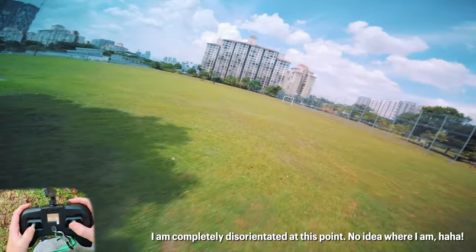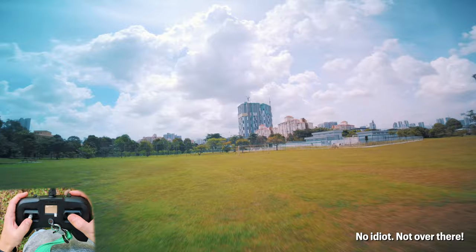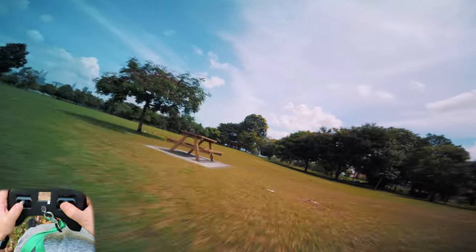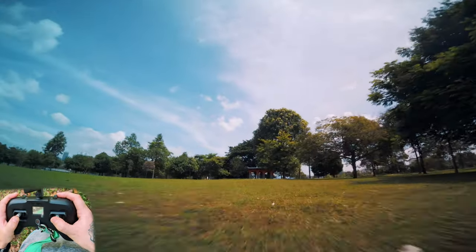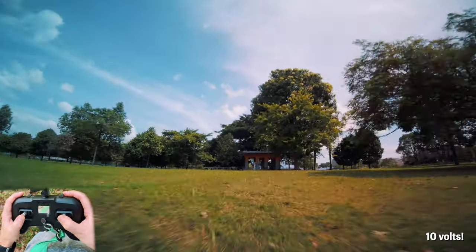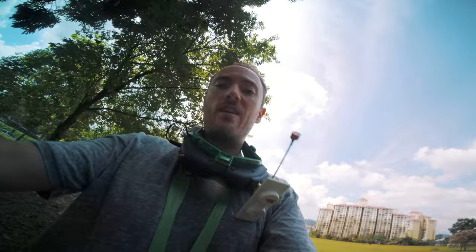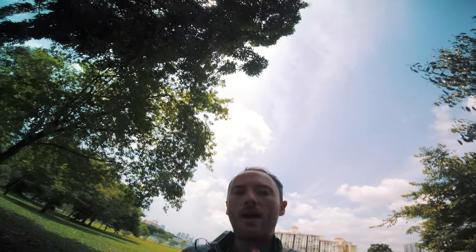Trying to find my way back — 12 volts, 10 volts, 9 volts. So I've completely over-drained my battery, I was just having too much fun. First initial impressions: they feel really smooth, really powerful. And they're pretty hot, I've got to say.